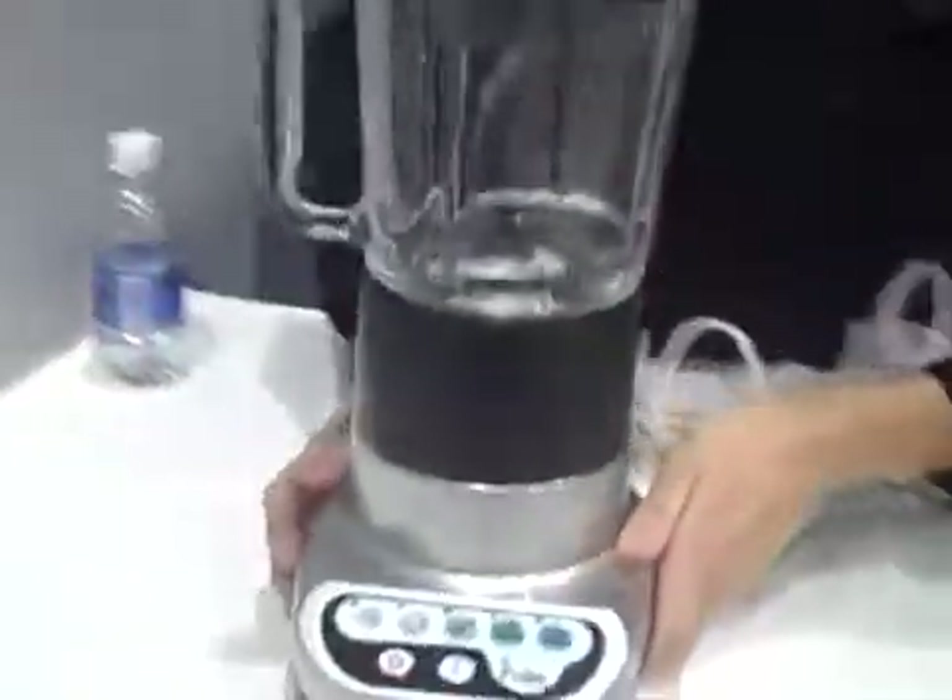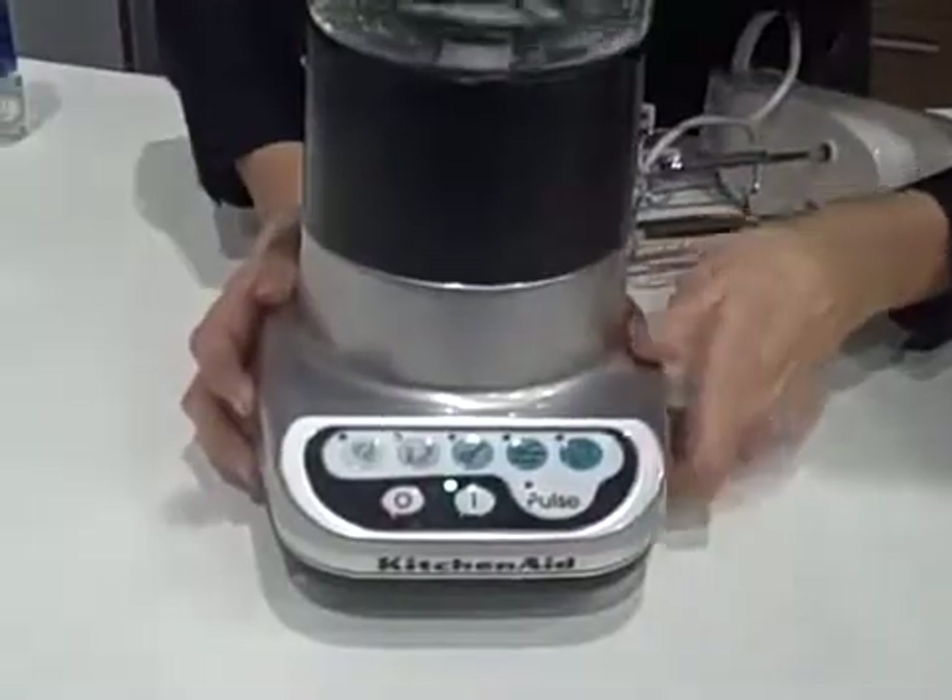No worry about getting electrocuted or anything like that. And then here, this blender has also been enabled with the PowerMAT technology. It operates at full strength as well, although wirelessly.